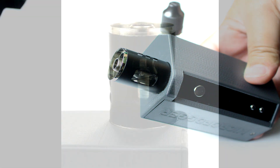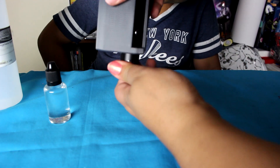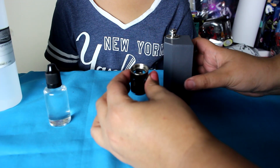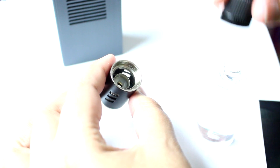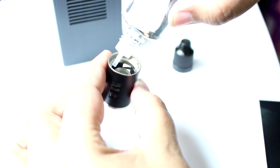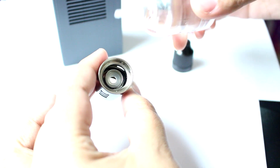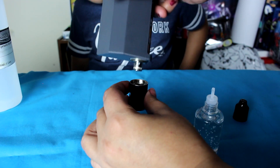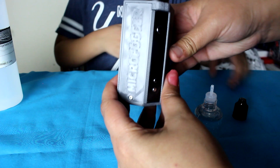You can look on the side of the tube and it'll show you how much fluid you have left. Now let me show you how you can refill. First, you have to put it upside down and twist the tube off. Then you want to pour the liquid on the side, and not in that middle part right there. Now you put it back upside down, twist it back up, and there you go — that's how you refill it.